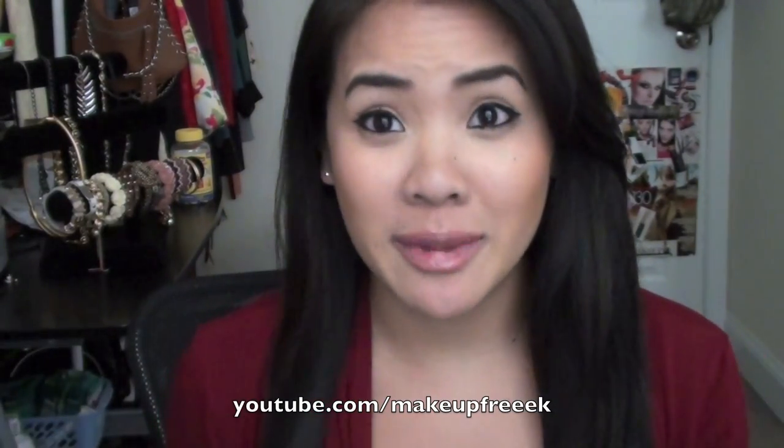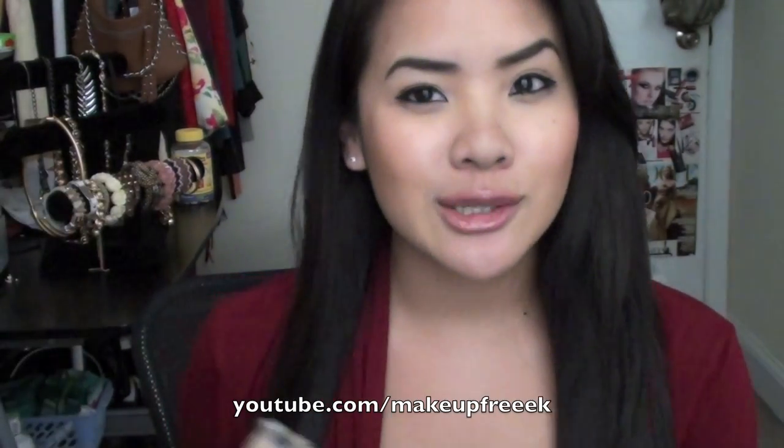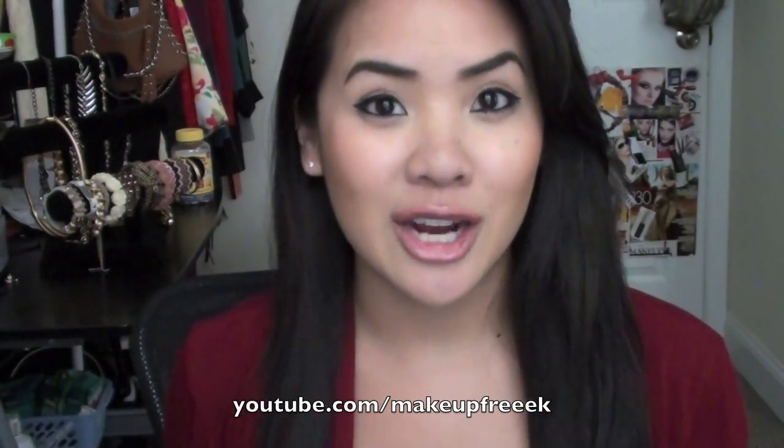Hey everyone! I'm here to do a what's in my wristlet video and a review on my new phone case that I posted a picture of on Instagram a while ago. I really wanted to show you guys and do a small review because I absolutely love it. I've gotten so many compliments. I was going to do a what's in my bag video, but I just realized I don't have any of my big purses here — a lot of them are at my mom's house. So if you want to find out what's in my wristlet and see my new phone case, keep on watching.